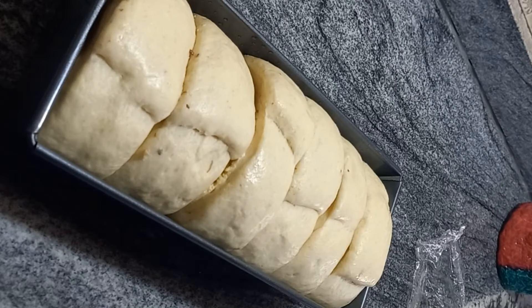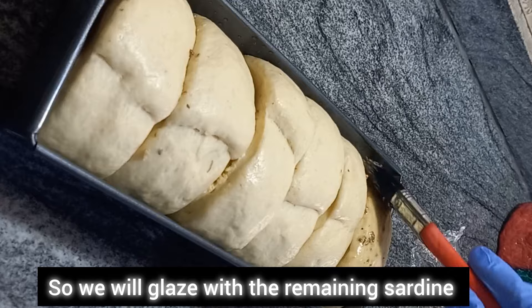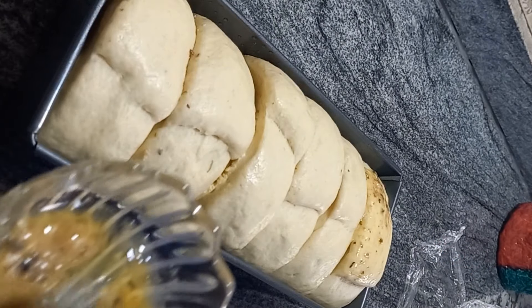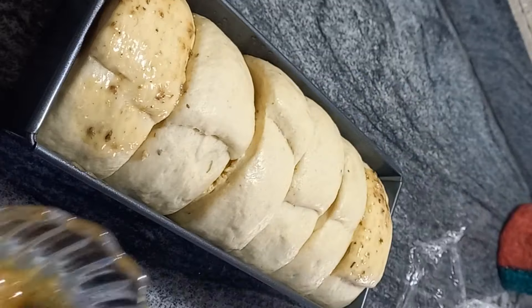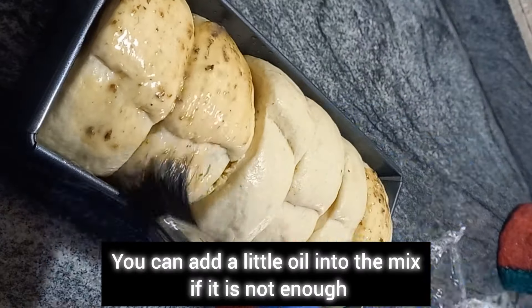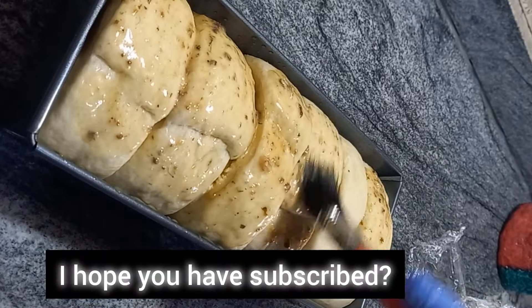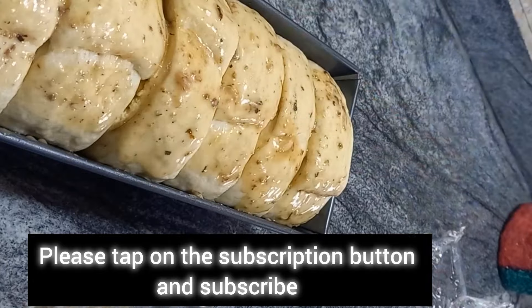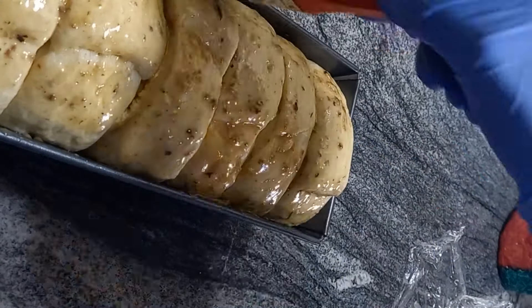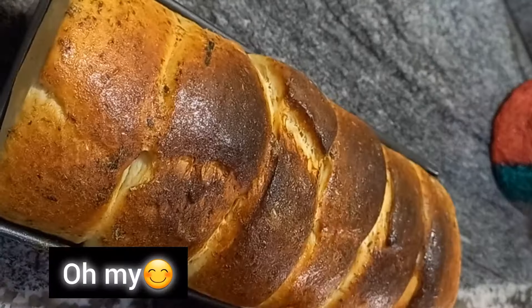After one hour you can see it has doubled — even more than doubled — in size. Now we're going to use the remaining sardine to glaze the top; this will give it a peculiar shine. You can add a little oil into the mix if it is not enough. Let's go and bake for 15 to 20 minutes.